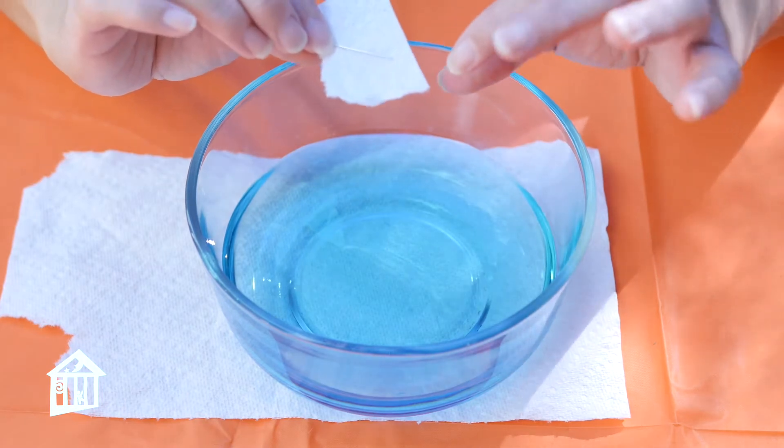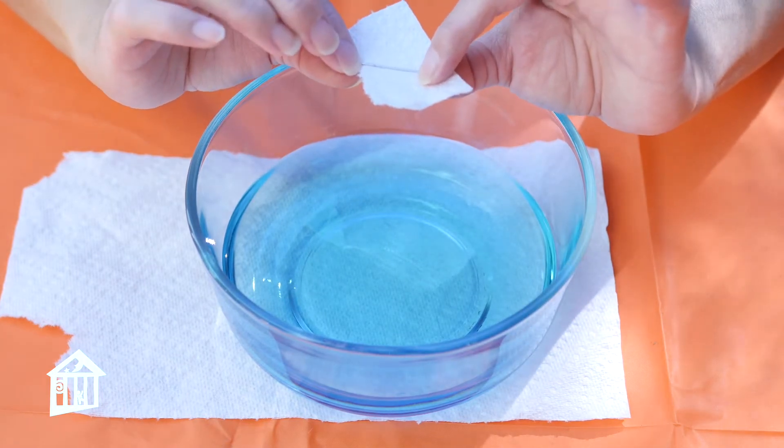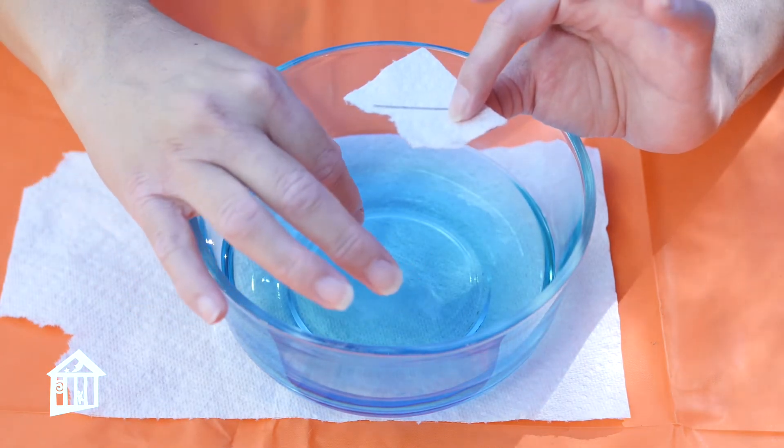First I want to show you a little experiment to show how we can float a needle on top of the water. A needle is more dense than water, so how can it float on the surface? That is because of surface tension, in the same way that a water strider can. We're going to try this experiment to see if we can get the needle to float on top of the water. You can actually take the needle and put it in the water and have it float if you do it gently enough.